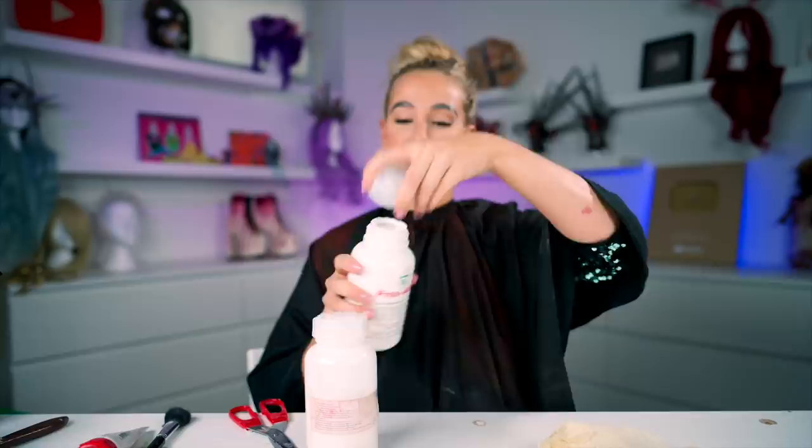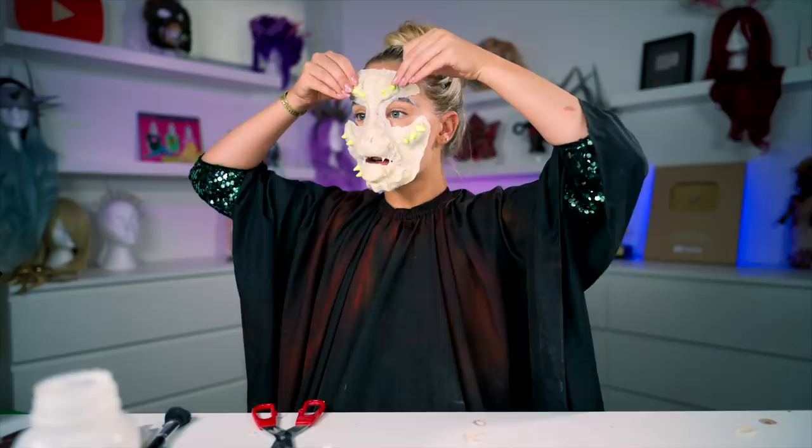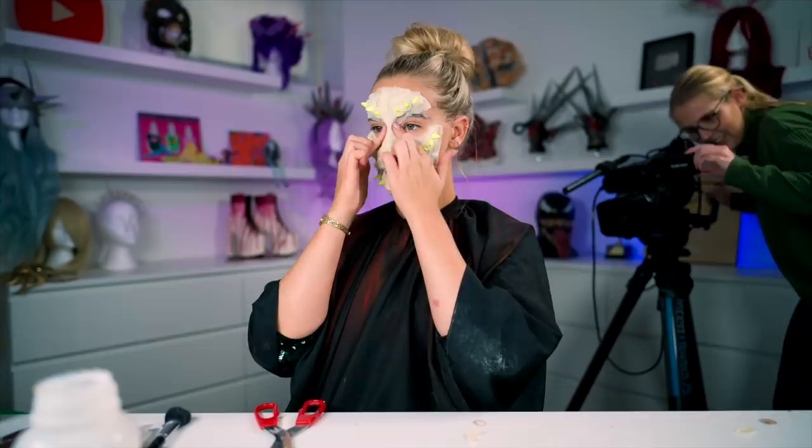Speaking of years — it's Ellie's birthday tomorrow! What do you say we go bananas with the comments here on YouTube and try to break our Instagram account with congratulations wishes? Back to the project. With our skin adhesive applied to the prosthetic and to our skin, we can stick it in place.